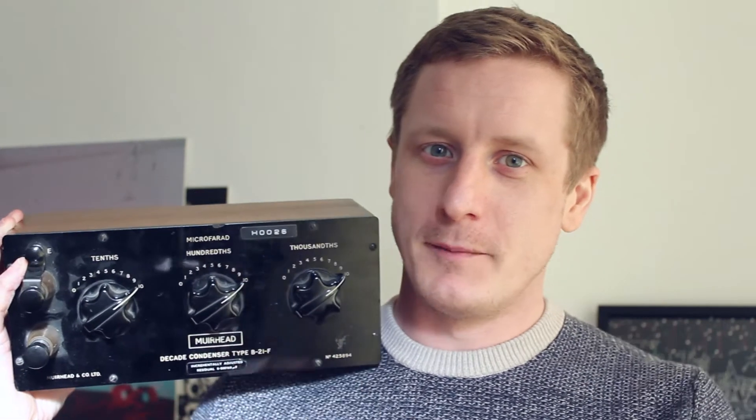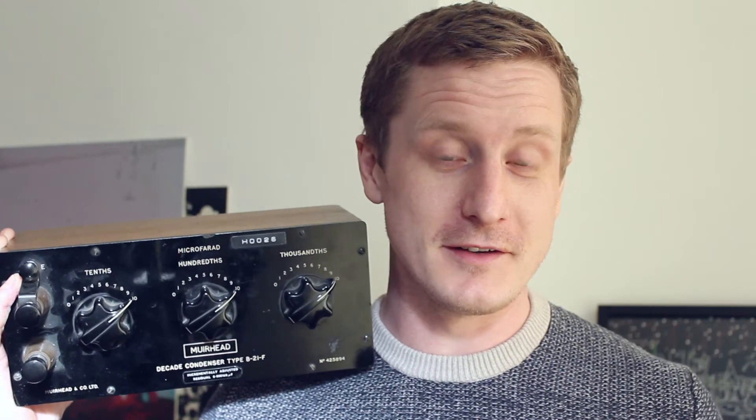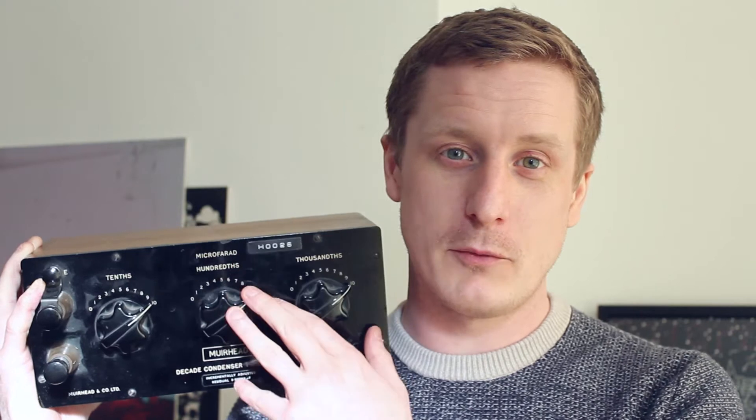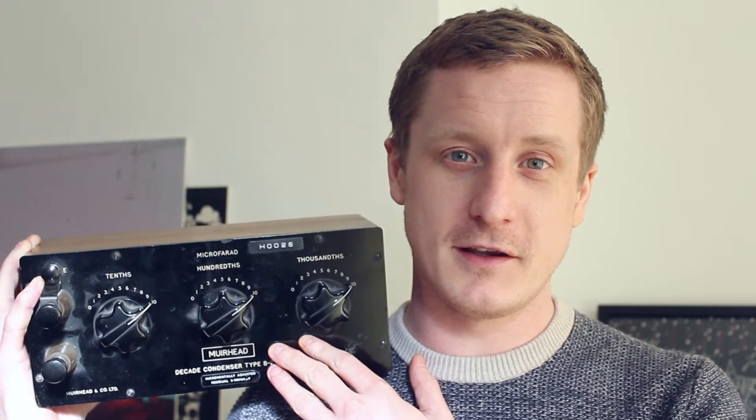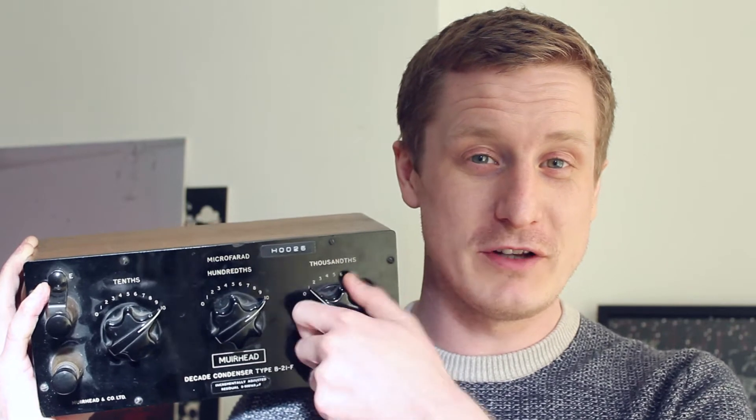This comes from around — I don't know the date, I haven't opened it yet and I don't know if it'll say inside — but it can come from the mid-50s up until around the mid-60s. So we'll see if we can find any kind of date code in here. It's a beautiful bit of kit. It's got these huge dials on the front.